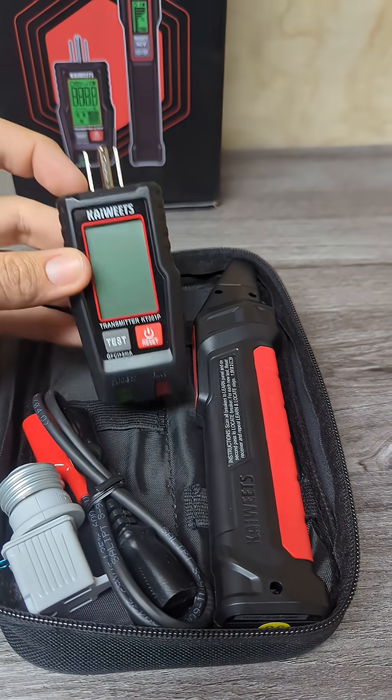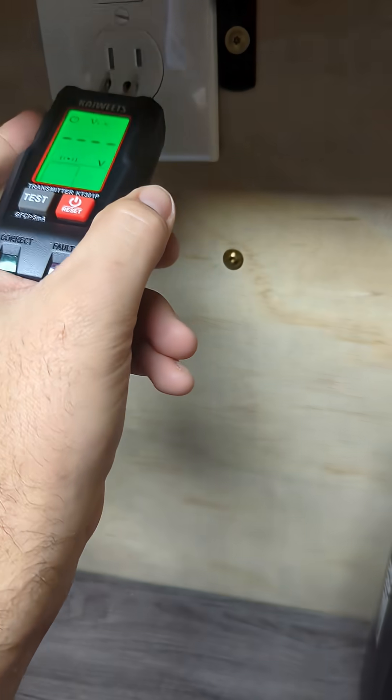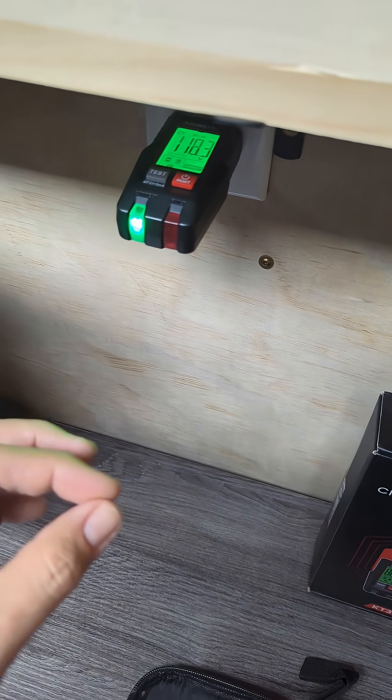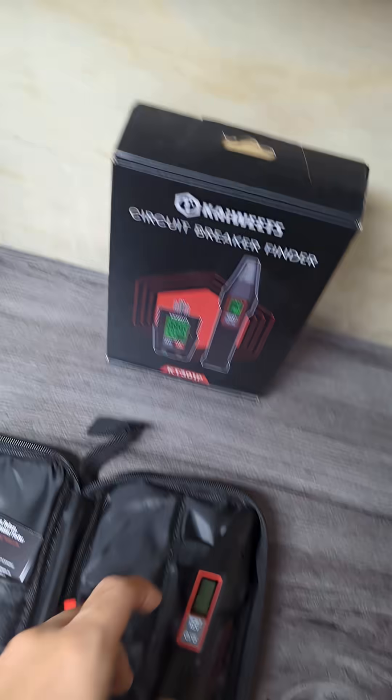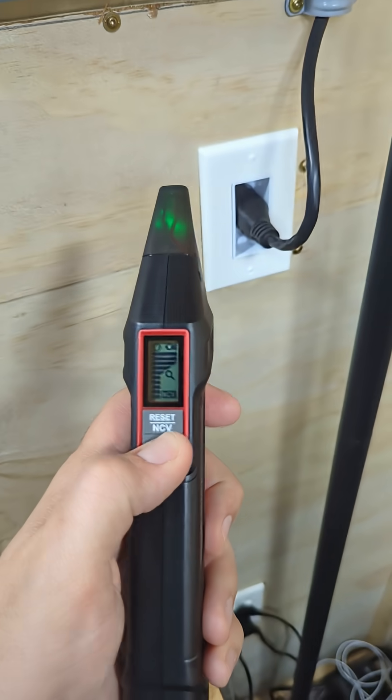This is what plugs into the outlet so it can transmit the signal. Go ahead and power it on and plug it into your outlet. Right now this is transmitting a small signal over the electric circuit so you can use a receiver like this to try and find it. Let's go ahead and power it on.